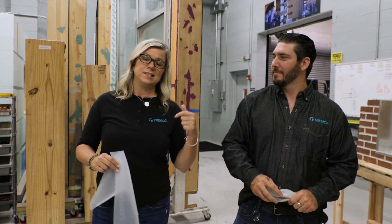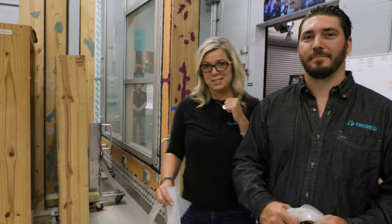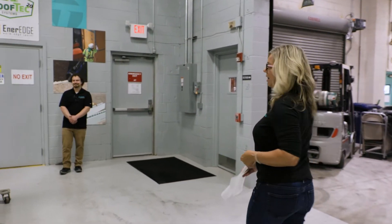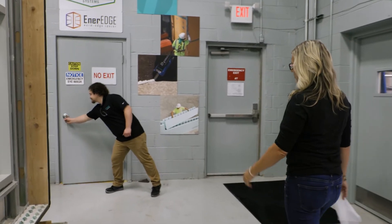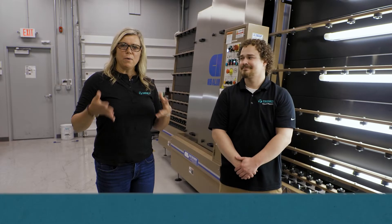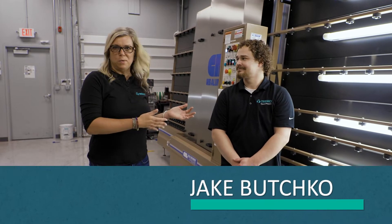Let's go over here and see something about some additional window testing that we can do. We're going to join Jake over here in the Windows Lab. Now we're in the Windows Lab and I'm here once again with Jake.